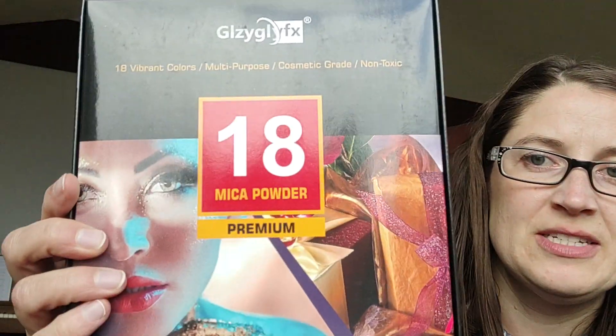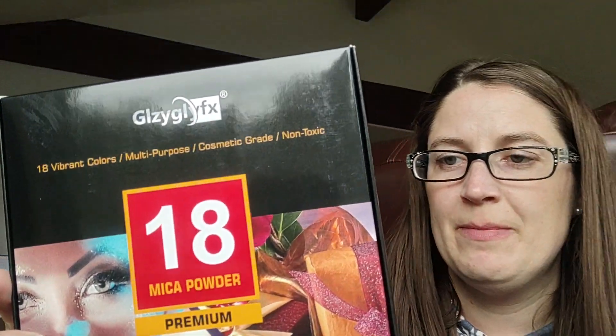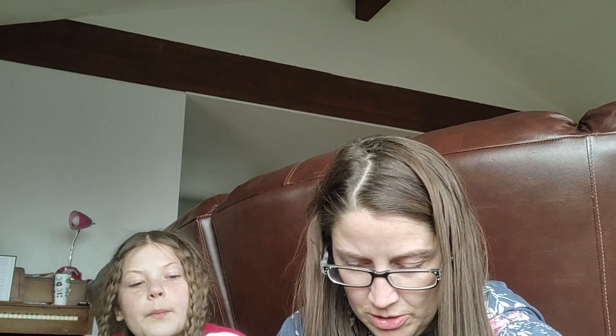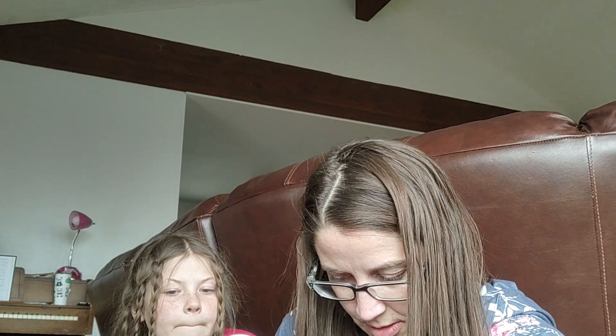These are for my epoxy — I got some mica powder, and I believe these are in containers, not bags. We have mica powder somewhere that we used to make our homemade soap but I cannot find it anywhere.